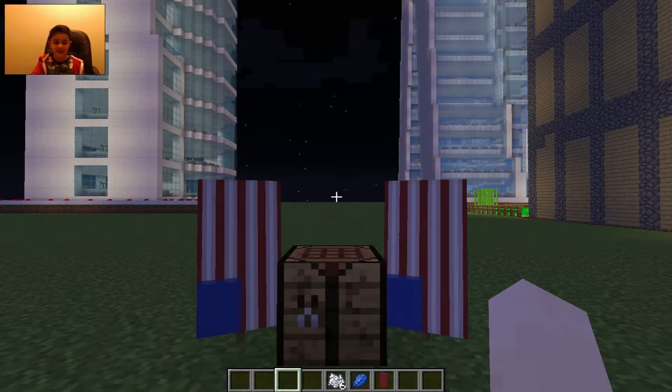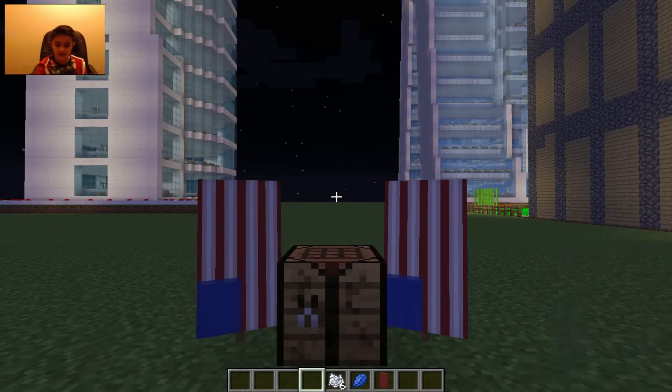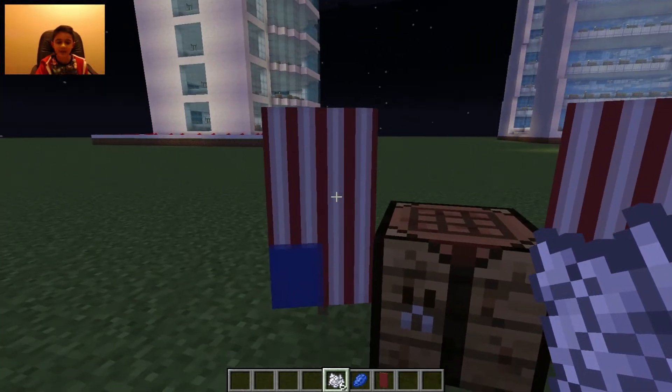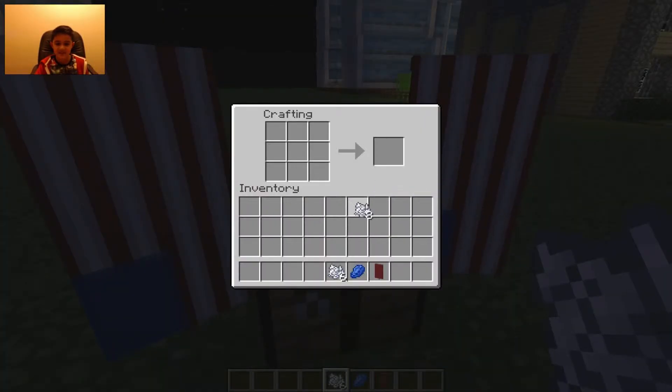So the ingredients are: you need one red banner, one lapis lazuli, and six bone meal. And this is what it looks like. These are very easy to make, so let's craft.